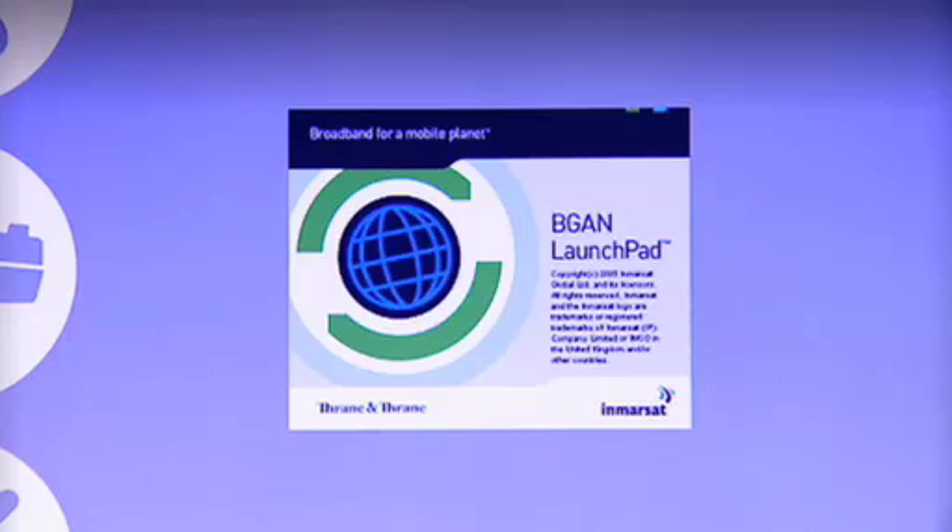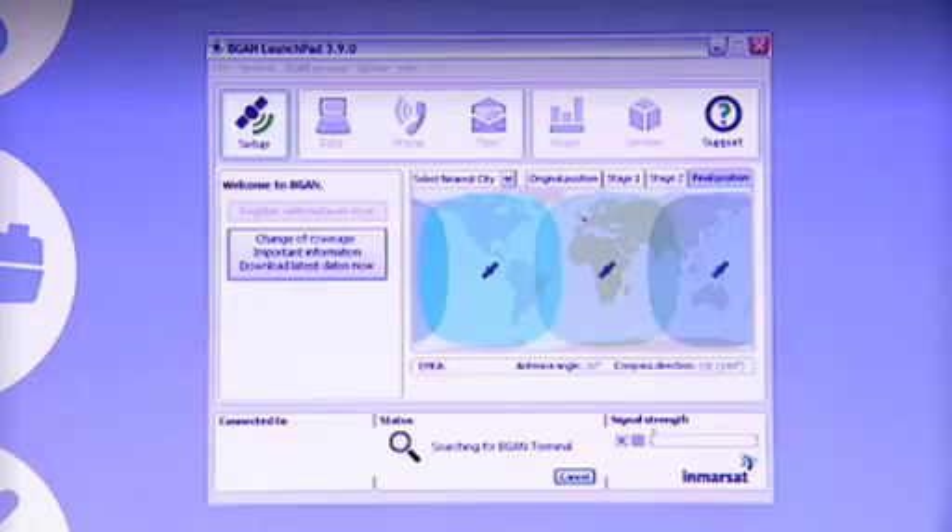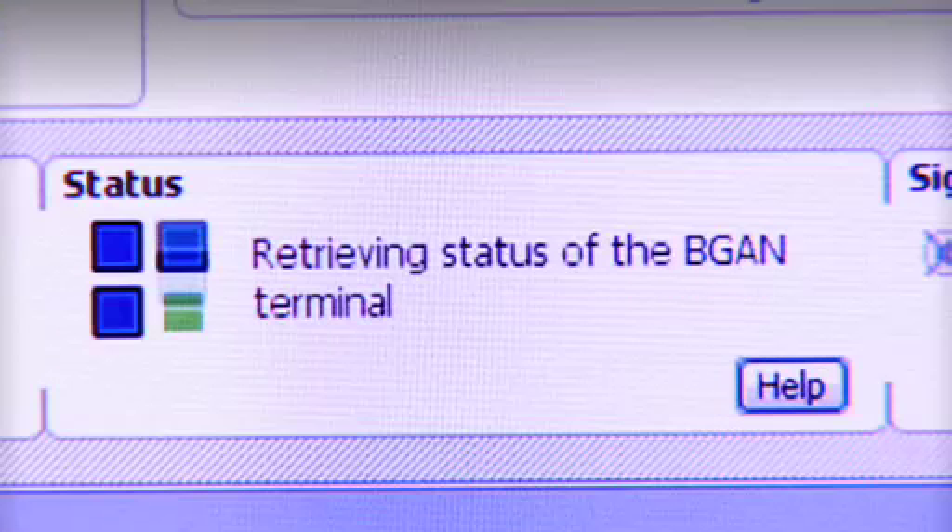To help me complete the setup and manage my BGAN connection, I have a software application on my laptop called BGAN Launchpad, which I'm now going to open. Here you can see the BGAN Launchpad interface with the map, and the first thing BGAN Launchpad does is to talk to the terminal.